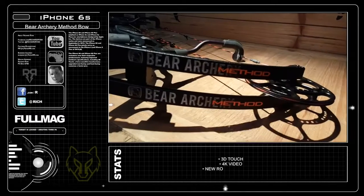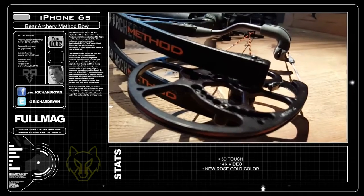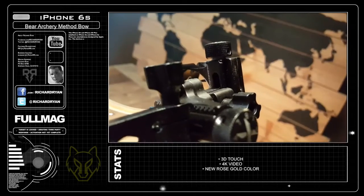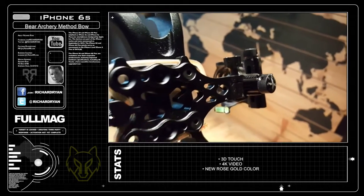My method bow by Bear Archery draws at 65 pounds and shoots at around 340 feet per second. So today I'm going to try to do a little experimenting with these shots. I'm going to scratch the screen with my Striker Razor broadheads, and afterwards we'll see what I can do with my field tips on the arrows.